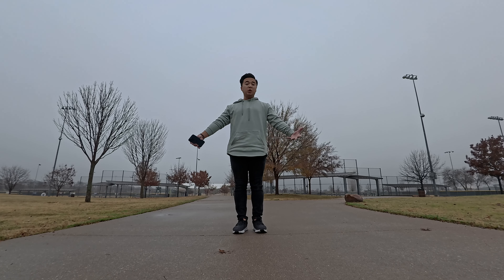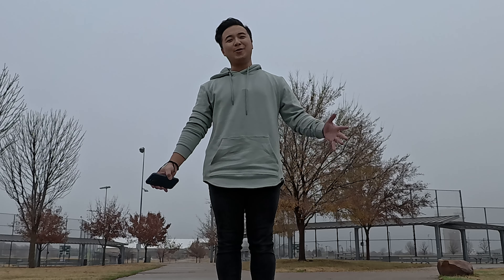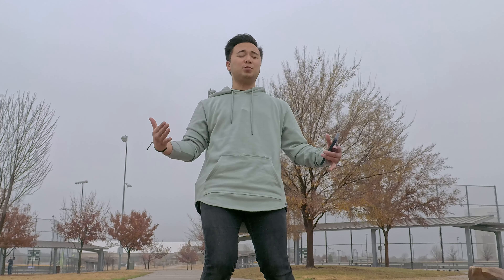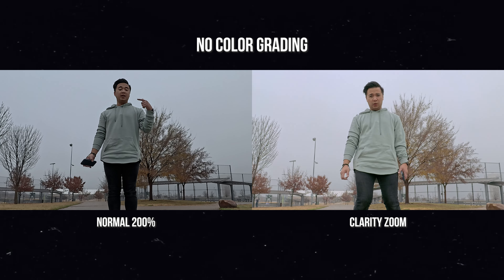Here's the image and I'm going to zoom in in post by 200% — this is what it looks like. And now I'm going to use clarity zoom so that we can compare both images. My head's being cut off, but this is clarity zoom still retaining that 4K image, which is so cool. I love that flexibility — filming wide and having clarity zoom.